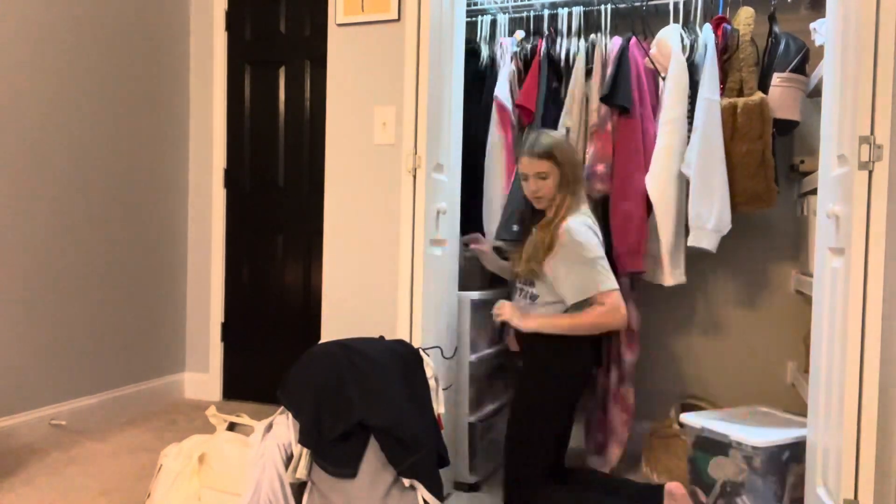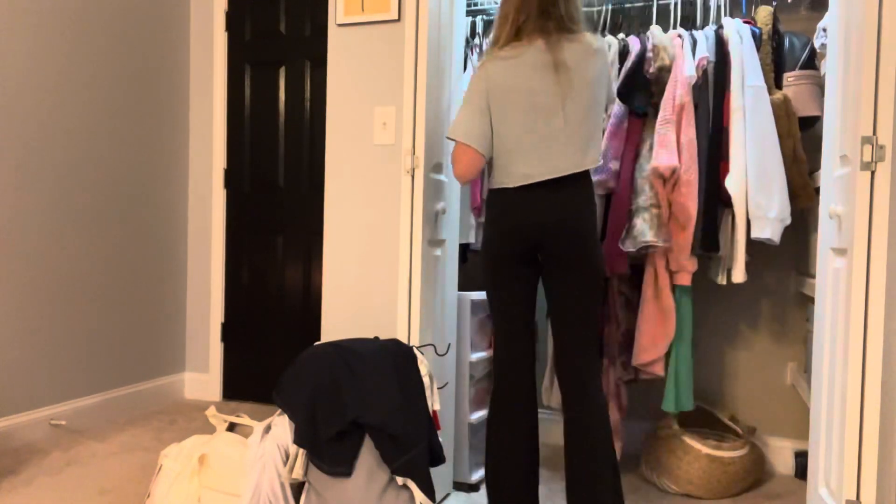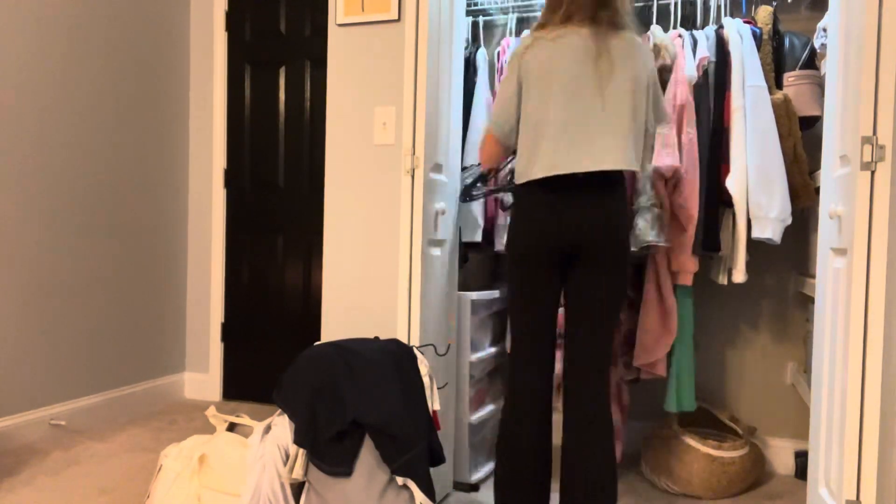First, we're going to take everything out — I'm on the floor now. We're going to take everything out and separate it into clean and dirty so I can have a clean pile and a dirty pile. I have two little laundry hampers for my clean and dirty, and I'm just going to keep organizing.